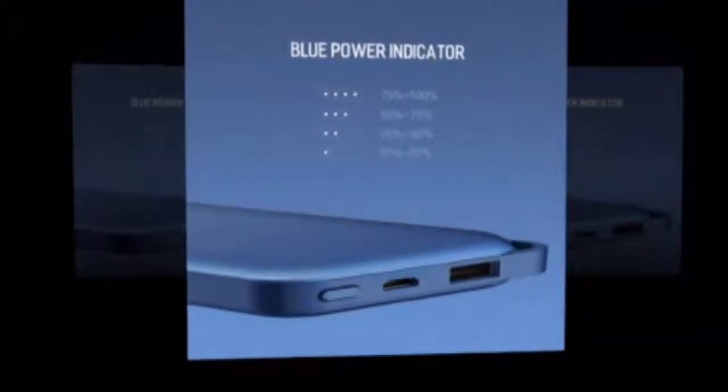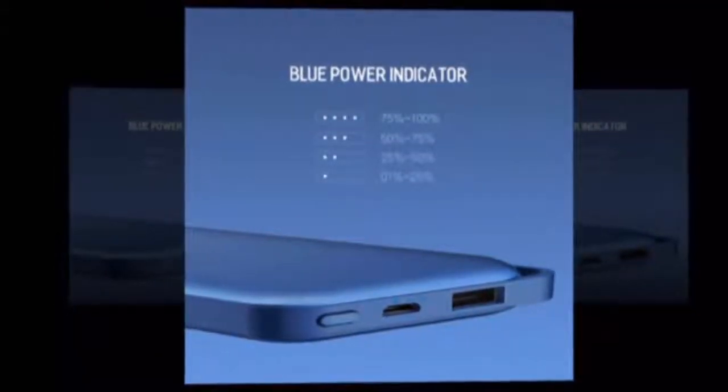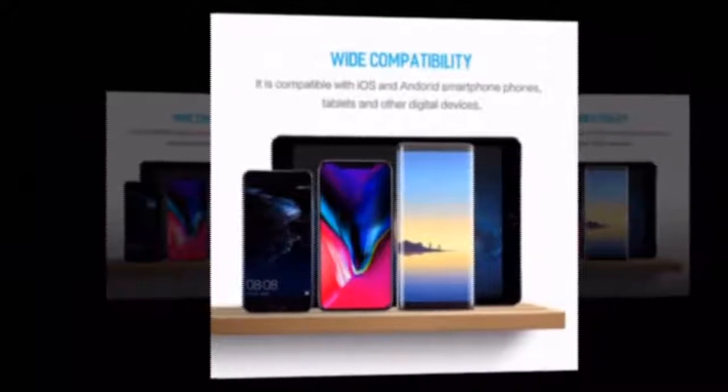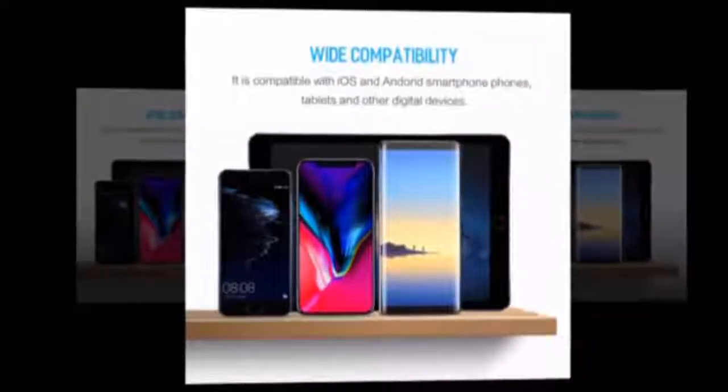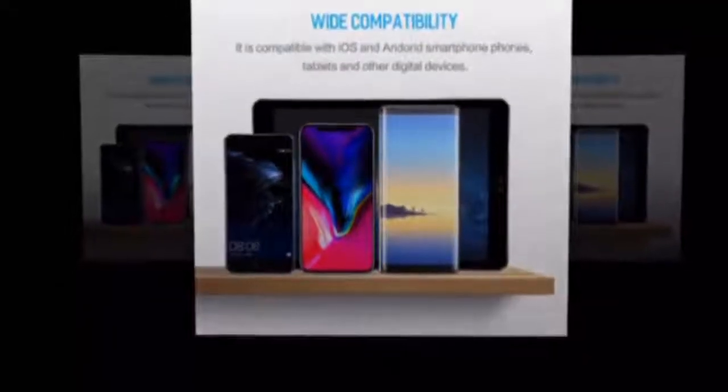Model: power bank for Samsung Galaxy Note A. Model 2: 10,000mAh USB power bank, ultra slim portable external battery. Model 4: slim 10,000mAh Rock portable ultra thin polymer metal alloy power bank. Model 6: 10,000mAh external battery pack backup charger with LCD. Model 7: universal USB power bank.